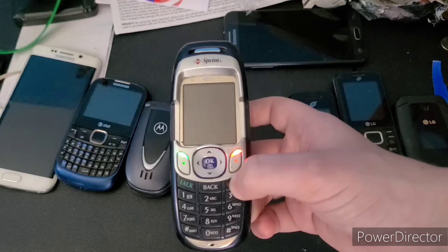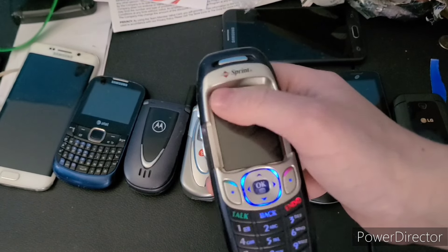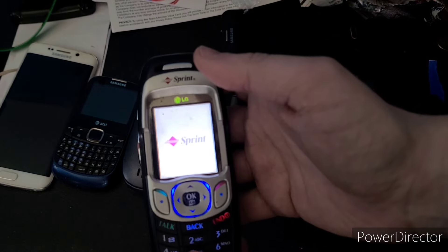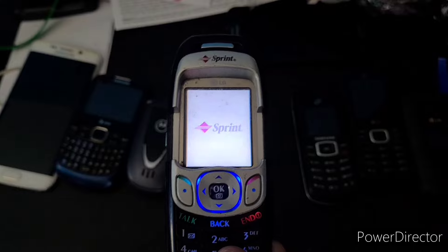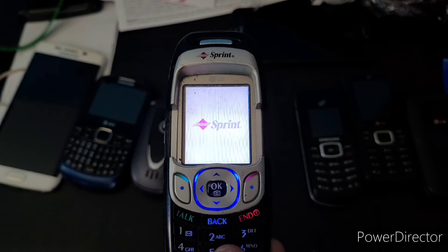This LG PM325 does work — it's really cool. I've wanted one of these for a little bit. It's on Sprint. That display does not look great on camera, so I'll just lock it.